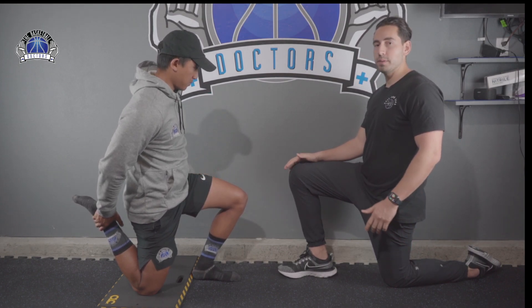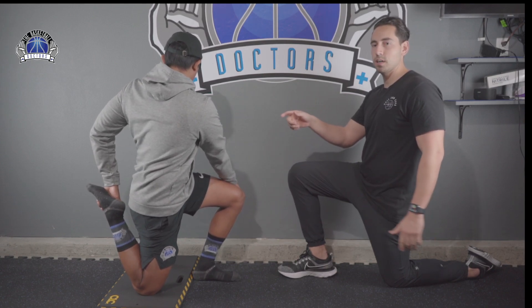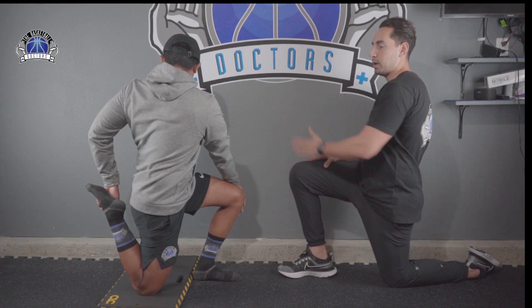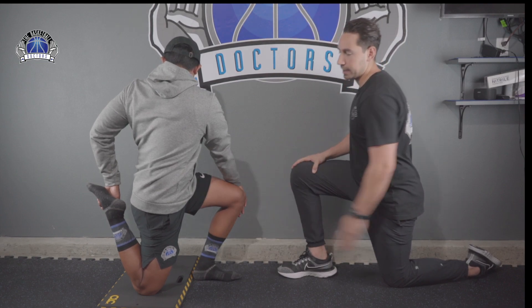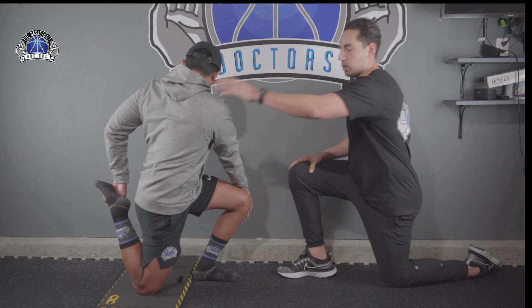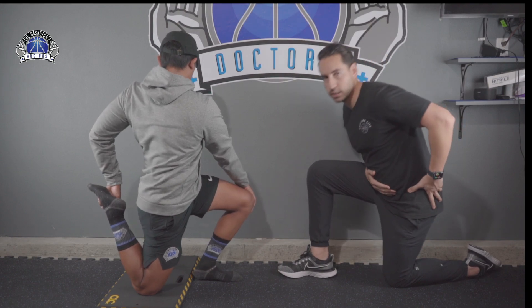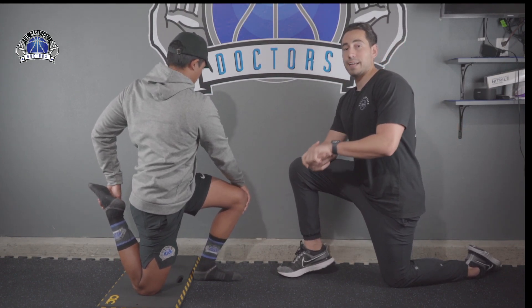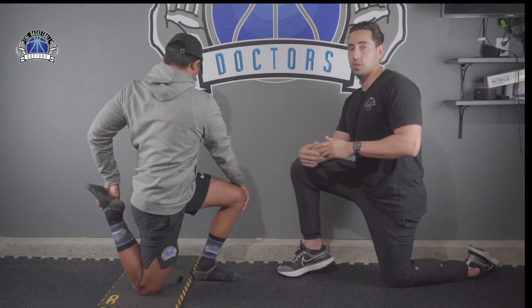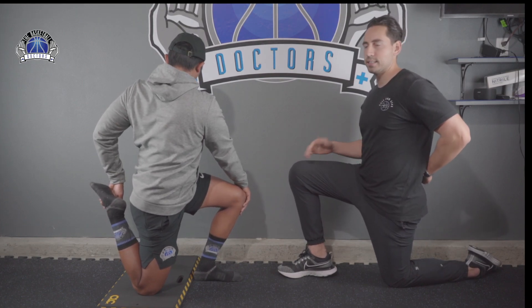If you still don't feel a big stretch, you can add in some rotation. Grab it with your opposite arm and rotate your body away — now you should really feel that stretch. Make sure you're not leaning too forward; you want to be nice and tall. If you lean forward, you have to lean your whole body forward, not just your hip, because that's going to disrupt the whole stretch. You can add a dynamic motion with the twisting, or just keep it simple, holding it for about 30 seconds.